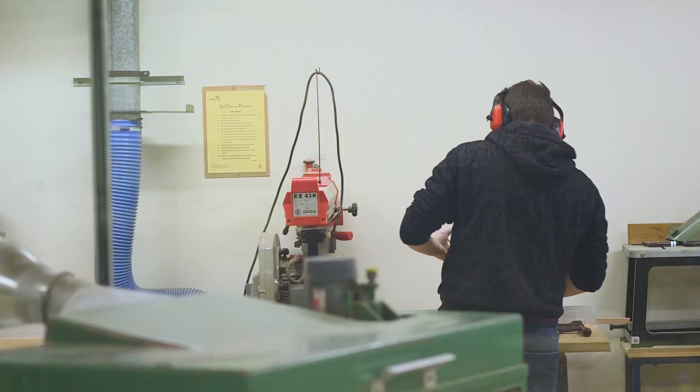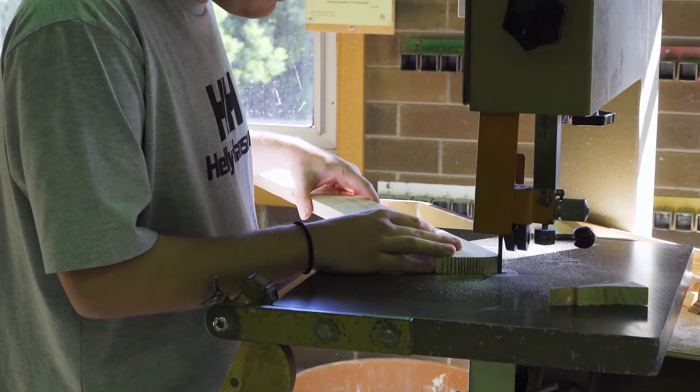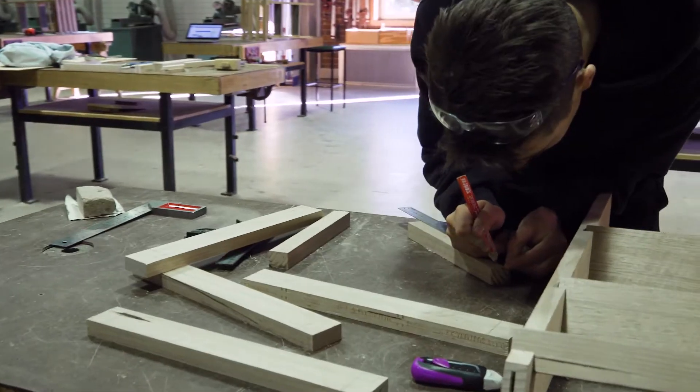We have a really well-equipped workshop with modern equipment and a real emphasis on safety, which could cater for any type of projects you might want to undertake. I think you'd really enjoy this subject — it's a fairly friendly environment. If you're really keen to become a builder, Certificate II in Construction Pathways is a good way to start, which is the entry level into the building industry or the building trades. The building industry at the moment is doing quite well, and we've had a lot of success over many years placing people into the building industry and into apprenticeships.